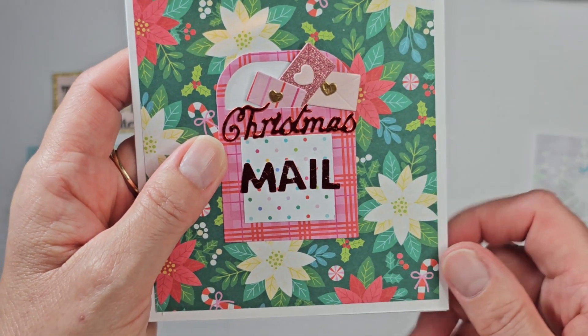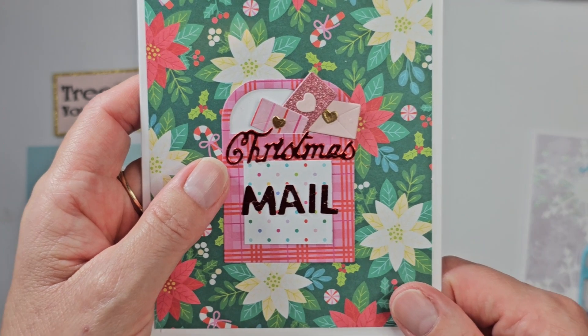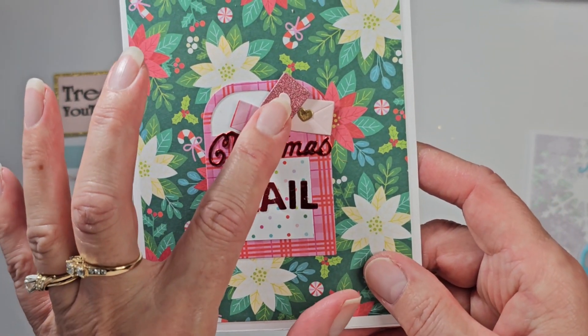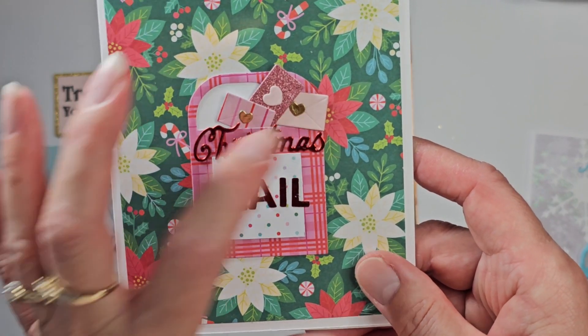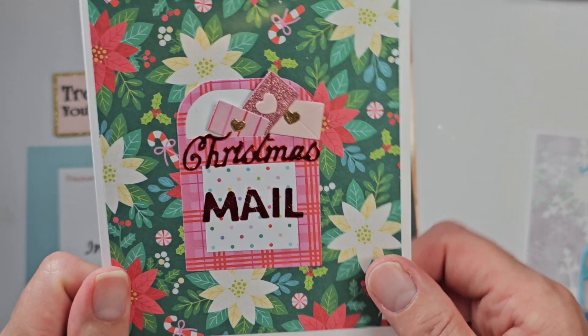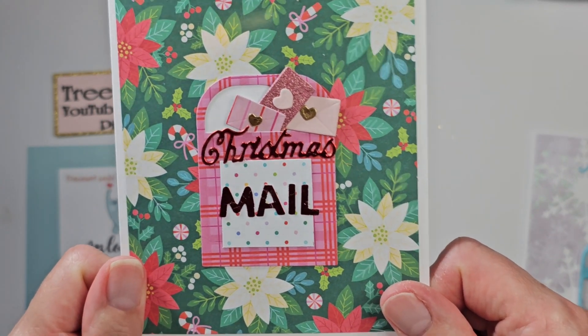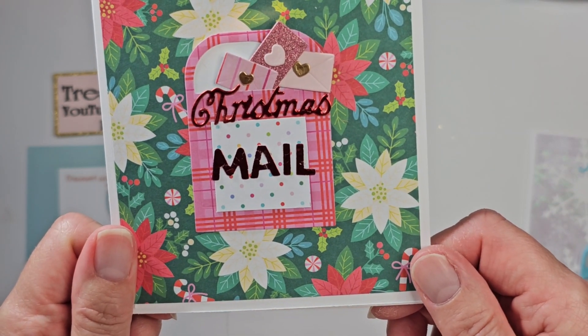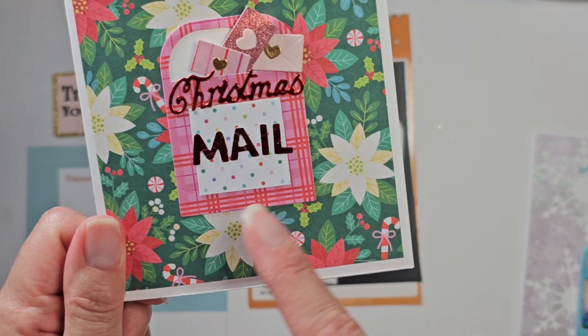Mail came from this Paige Evans collection that Marianne gifted me — thank you Marianne. I do have a video for that, and I did do the letters and the hearts. Christmas is just a die from something I got from Amazon a long time ago, and these would be really cute with feet.